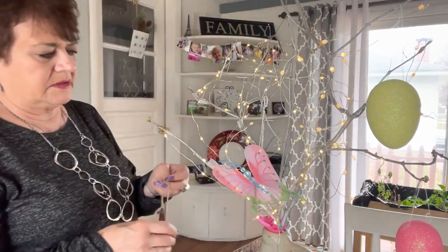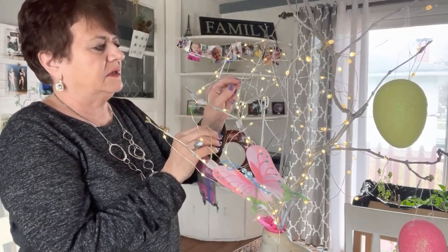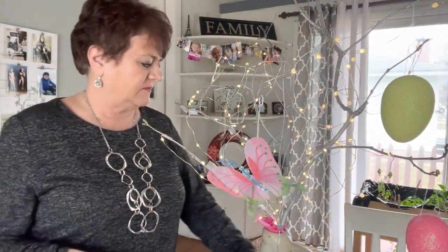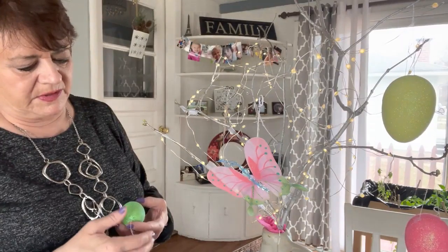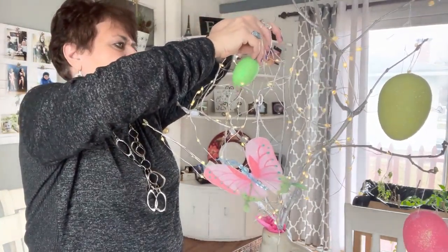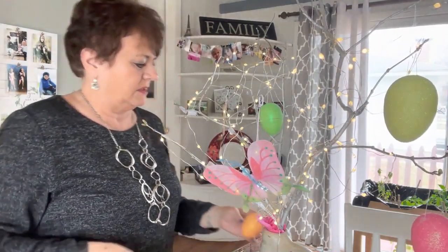I've got all sorts of cute things, so I hope everybody is doing good. I got my first shot for the vaccine today and I didn't feel a thing, which is amazing. I hope that's true with everybody else and I hope it's true with the next one. I can't believe it's almost Easter — it's just going too fast.